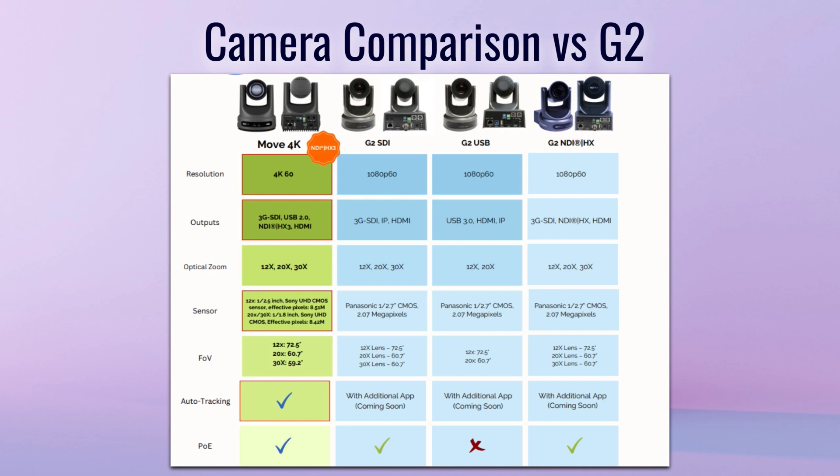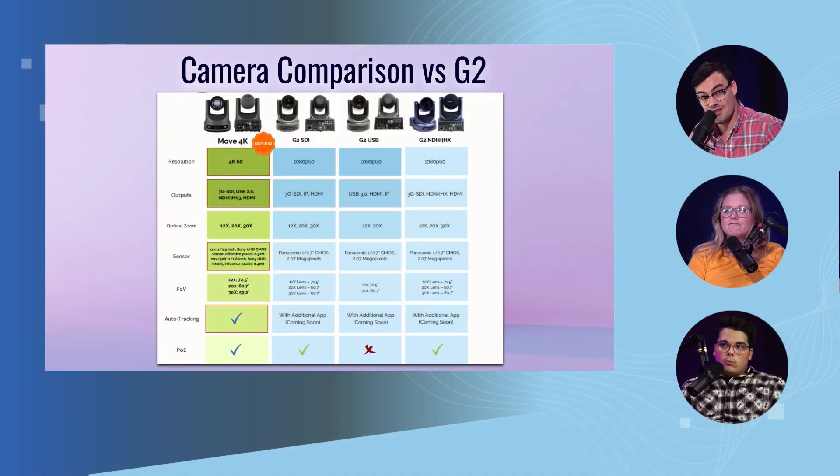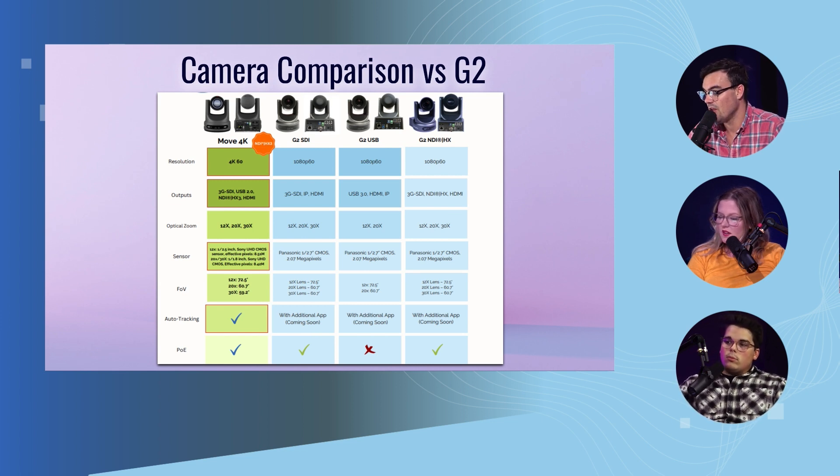We're looking at a big jump in quality with the Sony image sensors. A lot of our customers said it looks snappier, it's crisper, better in low light, and has warmer colors. On the Move series we used to have Panasonic sensors, but Move jumped to Sony, which is a big deal and we've gotten a lot of really great feedback.